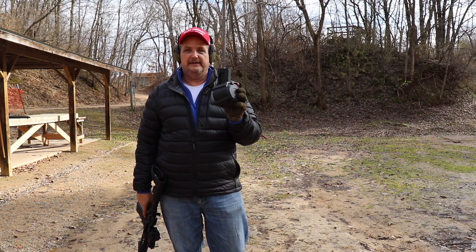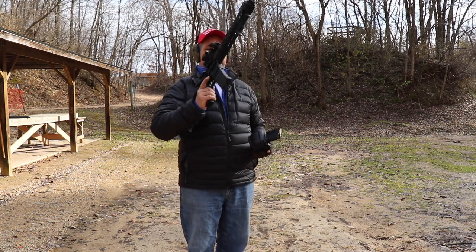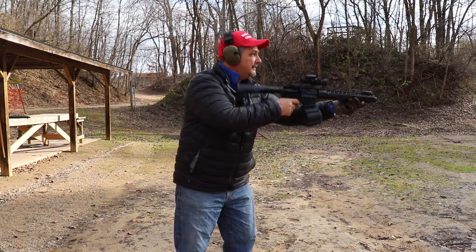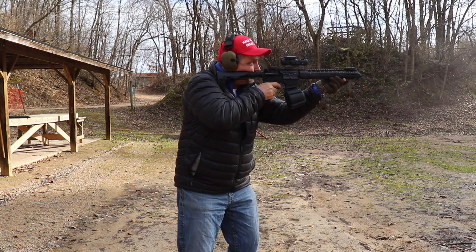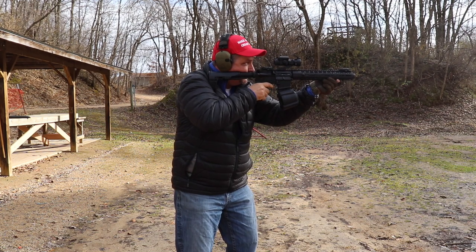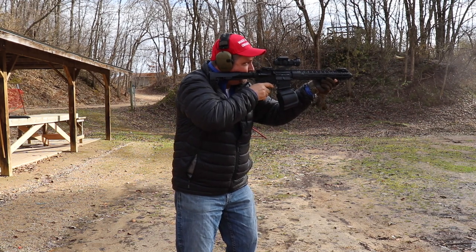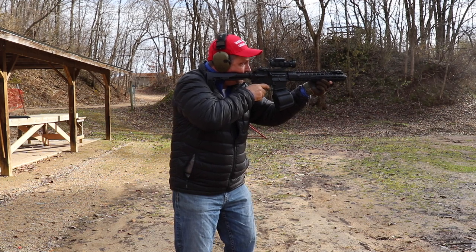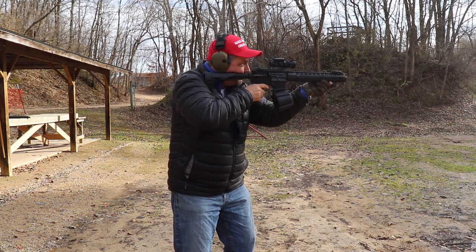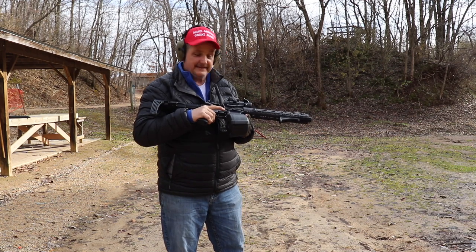We've got a Chicago compliant mag here. Even though I'm a Wisconsin boy, originally from down there — and this is definitely Chicago compliant, right? Let's see how this baby runs. [Shooting footage.] I guess it works okay.